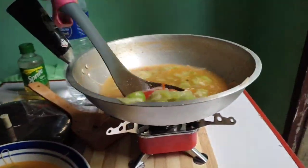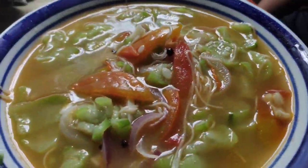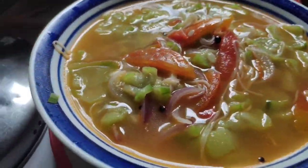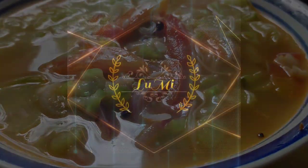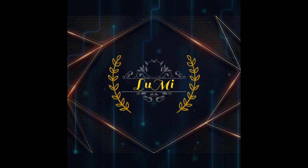This is the finished product — a raguard soup with miswa. So what are you waiting for? Make your own raguard dish now! Please don't forget to click subscribe and like on my YouTube channel.